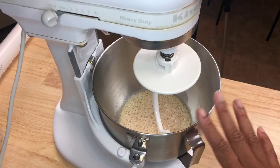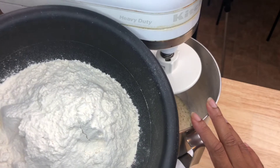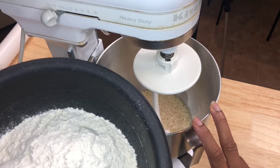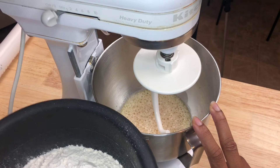We have our wet mixture in the stand mixer. The next thing we're going to do is gradually add in our three cups of bread flour — just add half in for now. We're going to knead it with the dough hook and keep gradually adding flour until we get a nice smooth consistency that's tacky but not sticky.